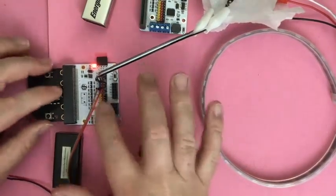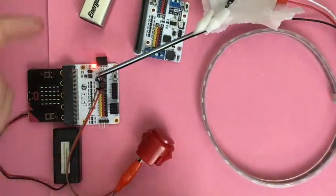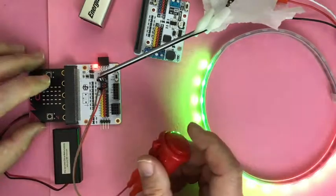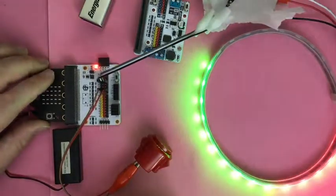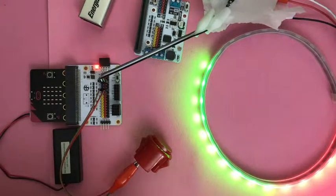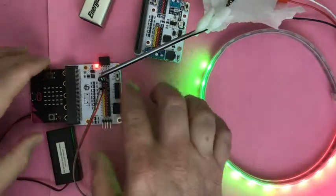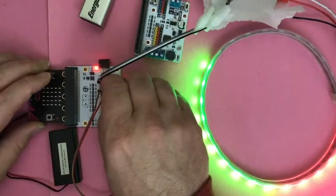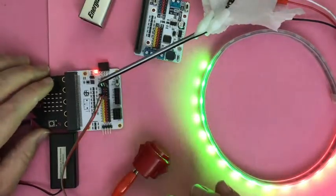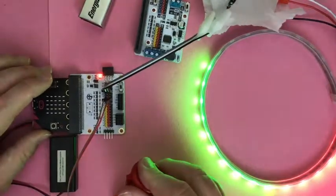I wouldn't want to plug it in this way because it's not working right. I would work to use a different set of pins for the input. I was just using the same pins I used on the other board, and it just so happens that the input pin I was using is on the high voltage part of this board. So that's what you've got to pay attention to — if you're switching from one board to another and just plugging the same things in, sometimes the pins behave differently. Figure it out on one board, and stick with that board.